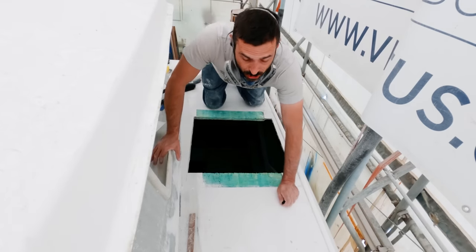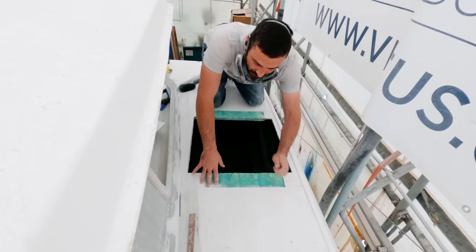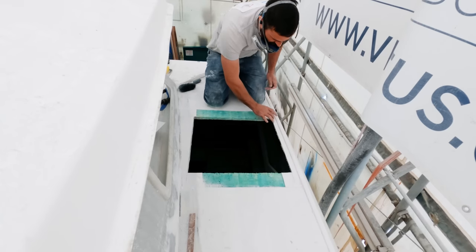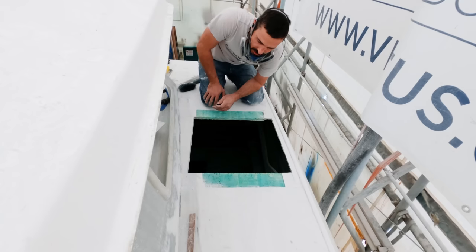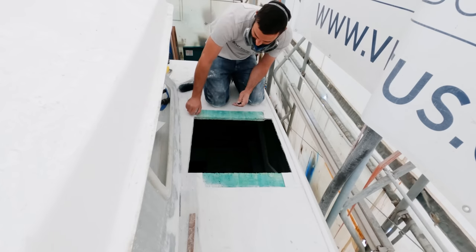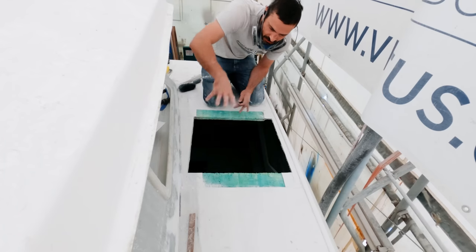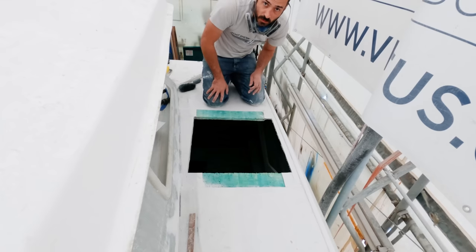I was able to de-skin this area and remove that top layer. Right here is solid glass all the way around. What I'll have to do is grind that out to get it recessed to the same depth, and then that whole insert should be able to sit straight down in here and hopefully be flush.